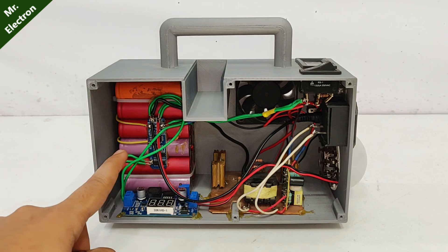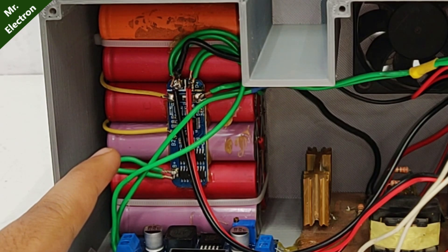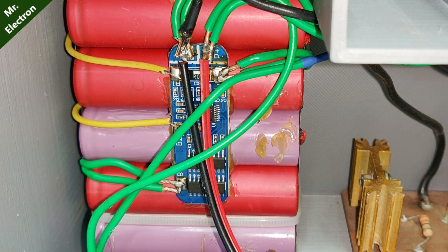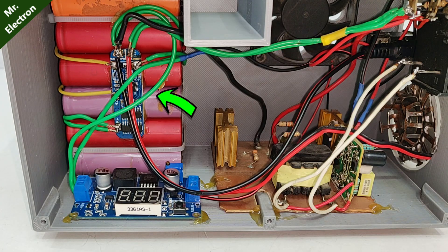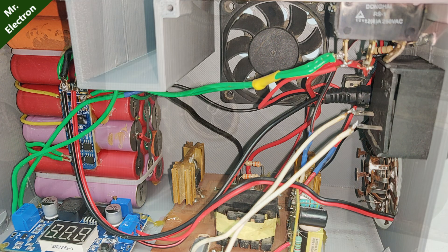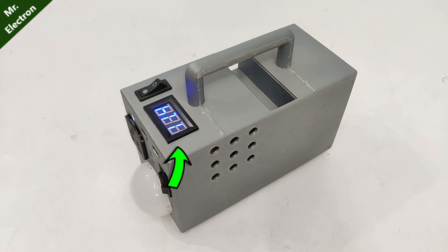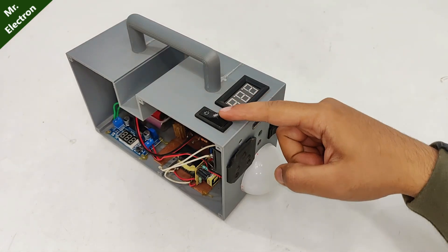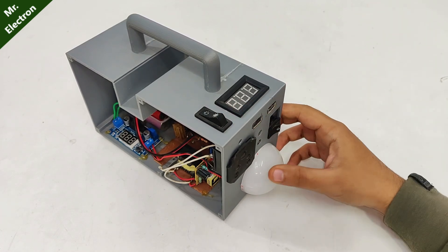Starting with the battery pack — it is 12 volts, 12 ampere-hour, so it is close to 150 watt-hours. The BMS supports 10 amperes output with all types of protections; the link is in the description. Output from the BMS is connected to the boost converter, the inverter, the cooling fan, and the charging point. The digital voltmeter is also connected to the BMS. This switch is for the inverter and the display, and this switch is for the LED light.